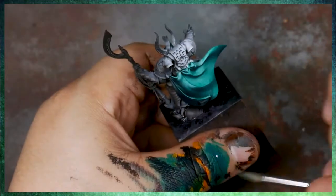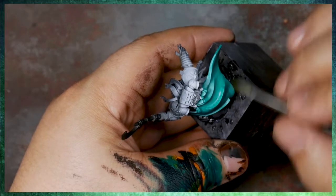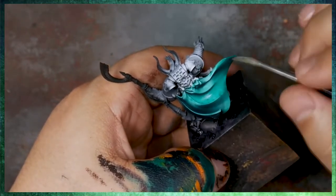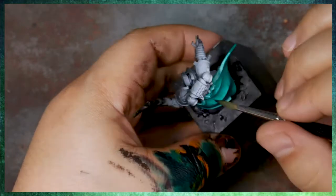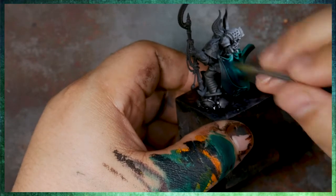Really all we're going to do here initially is use phthalo green to build up some initial shadows. This entire painting is really only done with four colors: phthalo green, phthalo blue, red shade, black, and white.